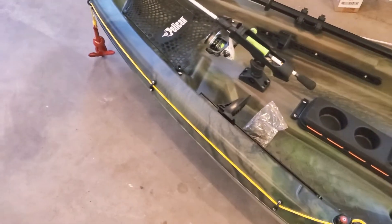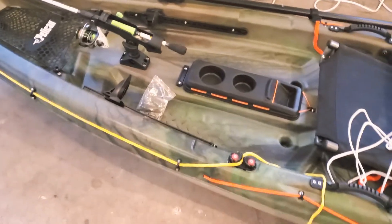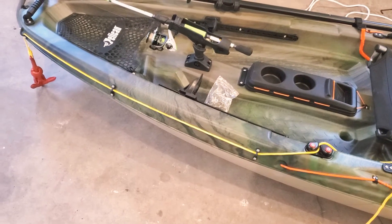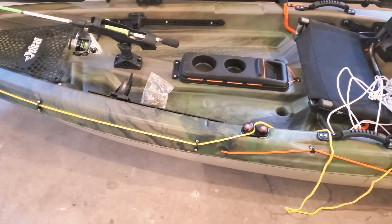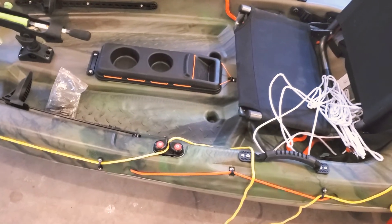My sole goal with doing this is to help somebody else who's looking for a very simple, inexpensive solution. I'll put all the pieces and parts I've used for this in the description below in case you want to use the exact same setup.